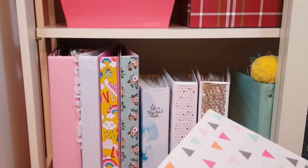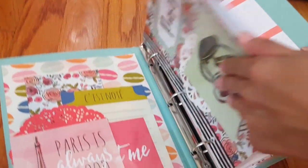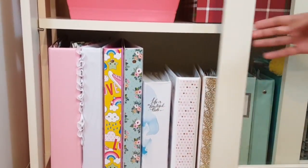Over here I have my Target binder that was given to me by my friend Marisella, and then over here I have my Dollar Tree one — that's the one I turned into my planner. You guys really loved that video, it actually has a lot of hits, so thank you guys so much for that.